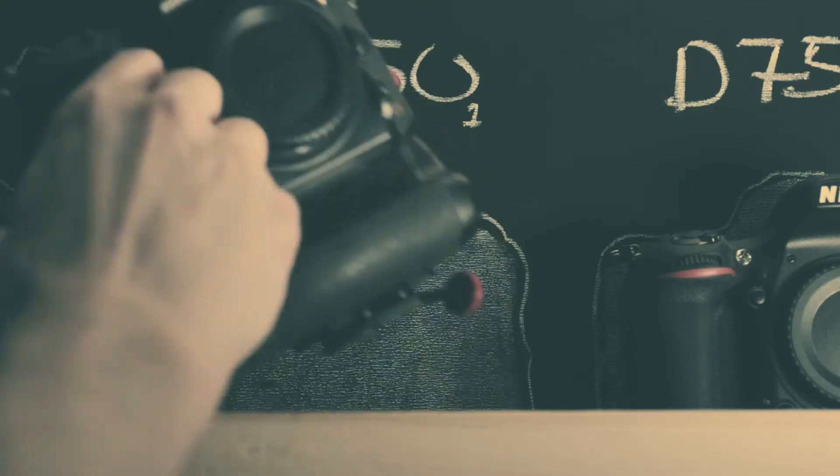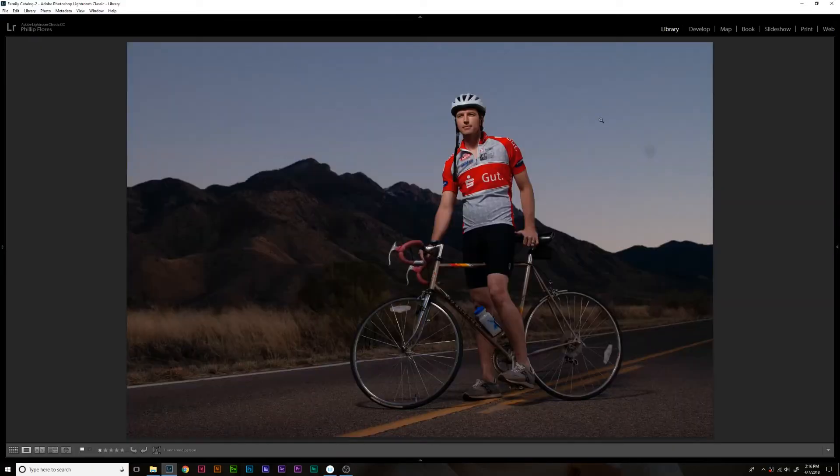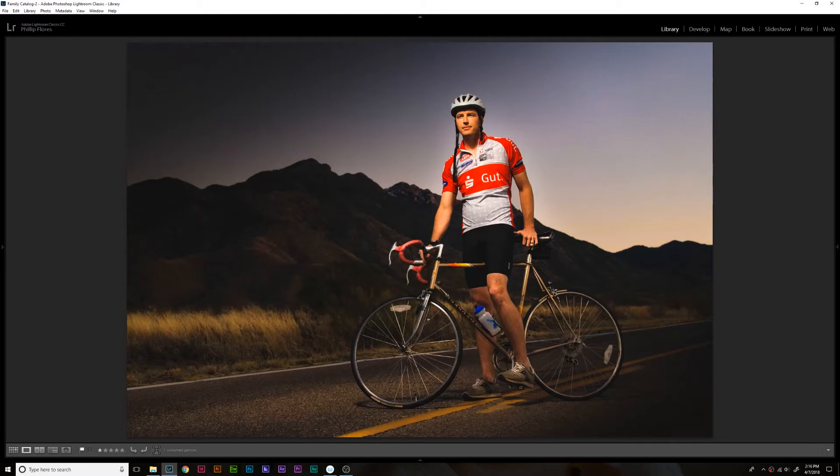Hey guys, I want to show you four tools that I love in Lightroom and that I feel like save my life when I'm editing photographs. I'm going to show you these four tools by re-editing a photograph I made six years ago for a friend who wanted some pictures of him with this really cool old bicycle. So let's jump in right now and check it out. We're going to try to take this photograph and make it look like this photograph using these four tools and some of the other basic options inside of Lightroom, and I'm going to walk you through some of my workflow along the way.